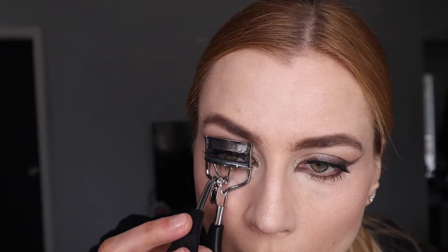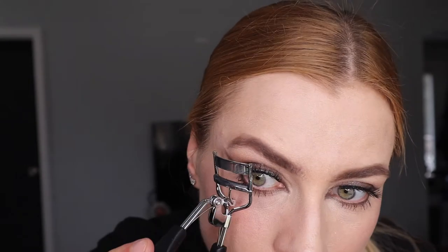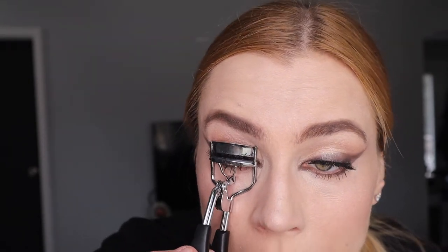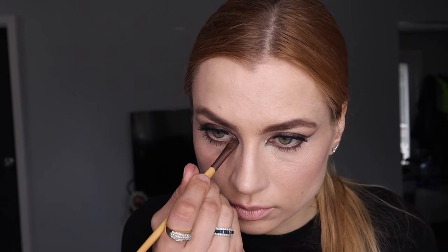I wish I had lashes that were just three-quarter length — not full — because you want to emphasize the angle at the end. Unfortunately I didn't have any, so I used my regular lashes from Amazon and moved them a little bit toward the outer end of my eye more than I usually would. They're slightly protruding at the outer corners, but that's the key to giving that lifted illusion.